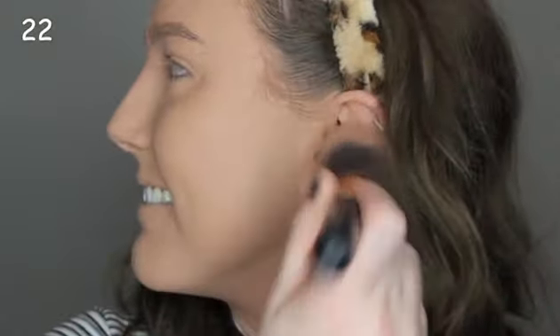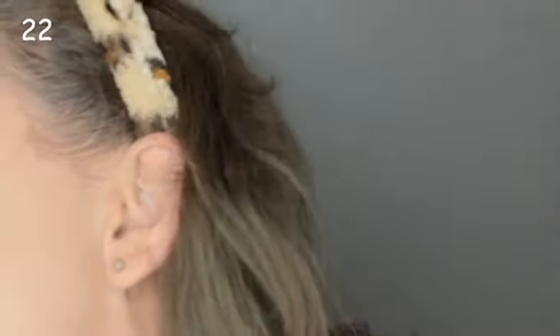Do you like my face? Doesn't it look wonderful? This is 22 layers of powder and foundation. You look like a cake! Oh my gosh. My face is like... I can't even feel it anymore.